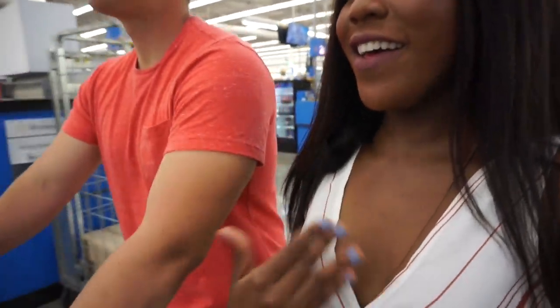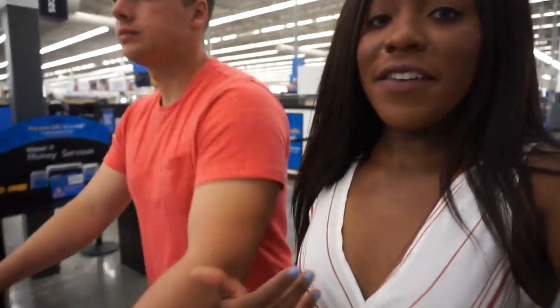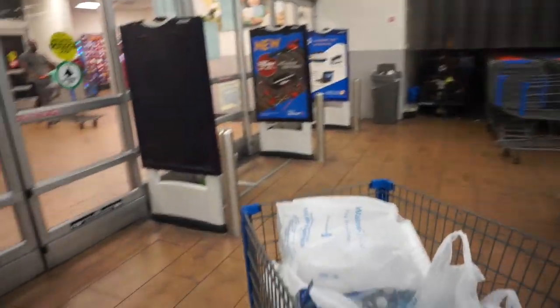I'm probably going to stick to Walmart for grocery shopping because I got kind of frustrated trying to find what I was looking for — everything was different and they didn't have a lot of stuff I needed. I'm going to go home and feed my husband and get ready for bed.